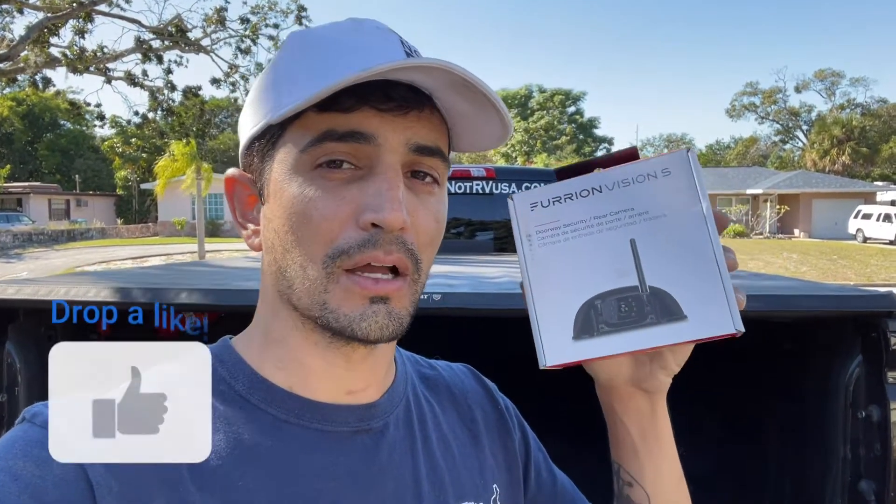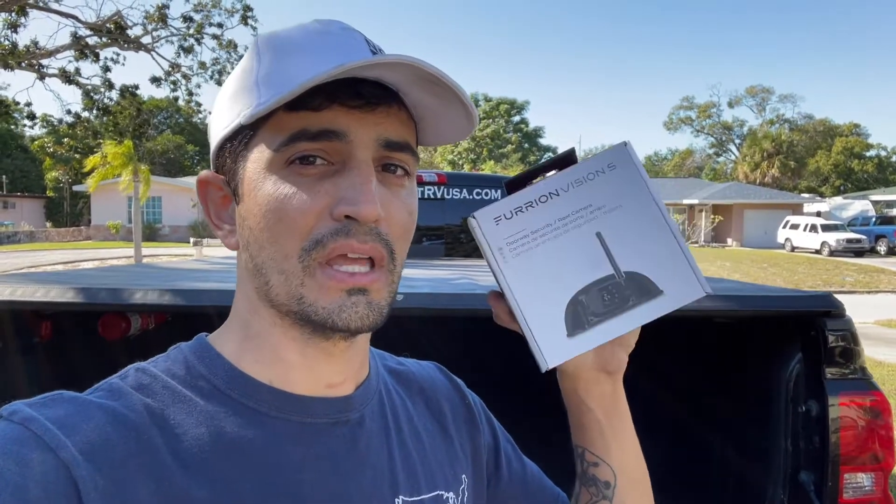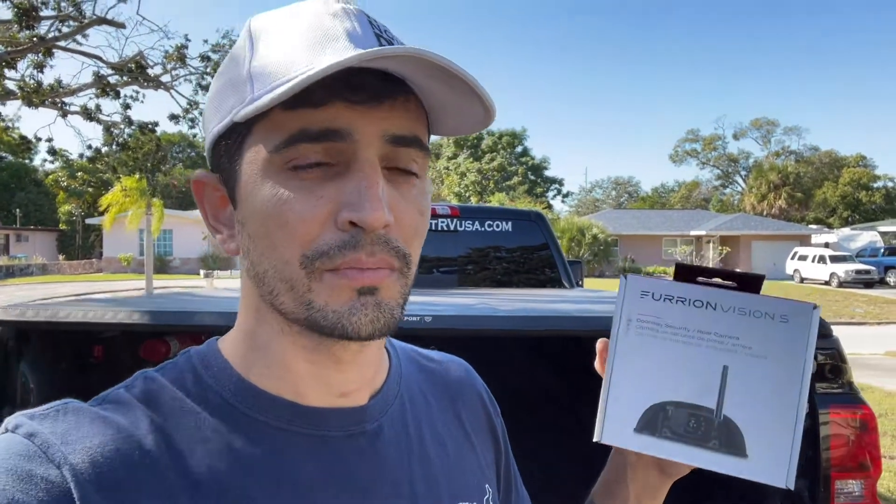You only really need one thing for this project, and it's your Furion backup camera. This one specifically says doorway security slash rear camera — that's the kind I went with. There is another type that is the side blinker or side marker camera. I'm sure you can use one of those, but then you have a marker light in the bed of your truck and there's no reason for that. So I went with this. It has a nice little hood over it for weather protection, and I felt it would look good in the bed of the truck.